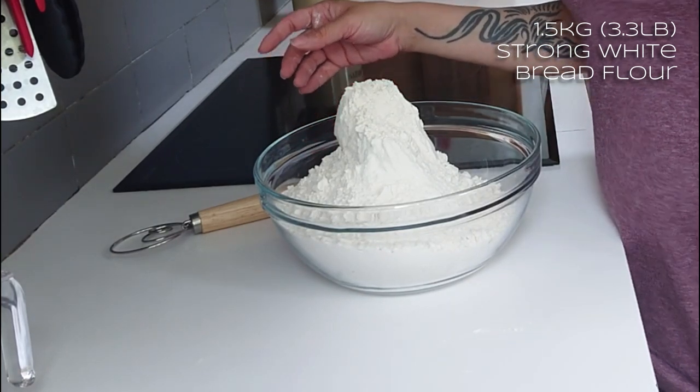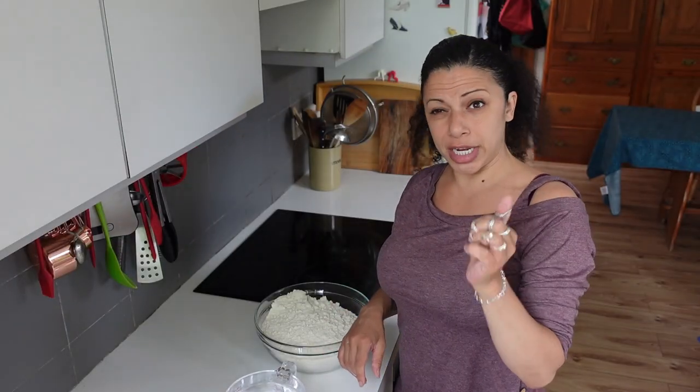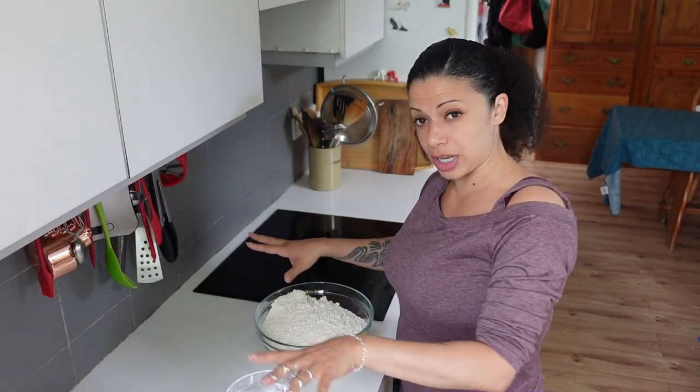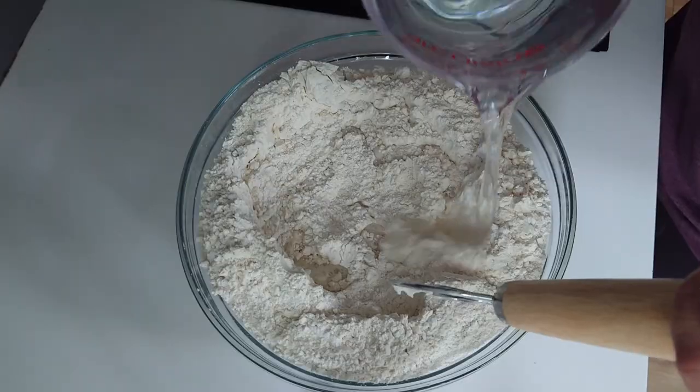This is a kilo-and-a-half bag of flour, so that's about 3.3 pounds. I've got around a litre of cold water there. Last time I used 800 mils, but different flours react differently, so don't just copy these ingredient amounts.